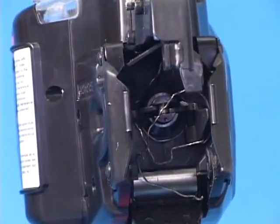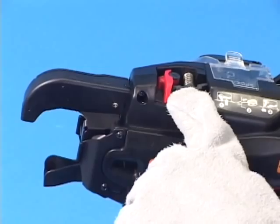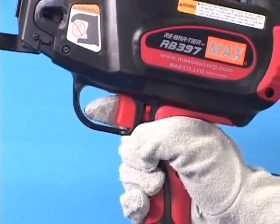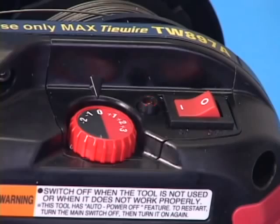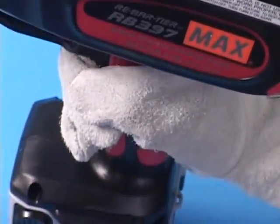To remove the wire, follow this process. Push the release lever to disengage the feeding gears. At this state, pull the trigger. The tool makes four repeating beep sounds. Turn the main switch off, lock the trigger, and then take the battery out.